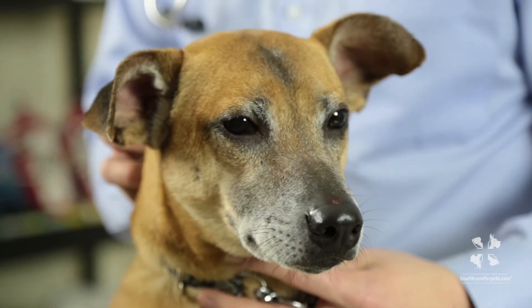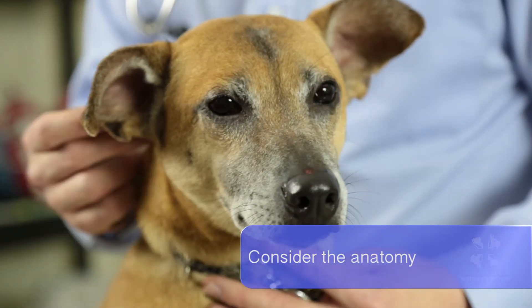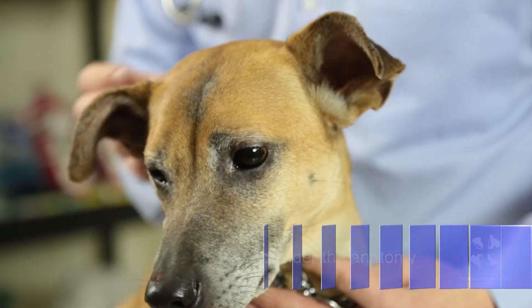First, what you want to think about is the anatomy of the ear. The canal is very deep and it bends in towards the head almost like an L shape. You've got to remember that the debris and the stuff you're trying to get out is way down at the bottom of it.